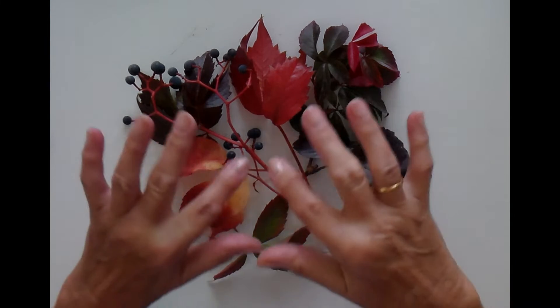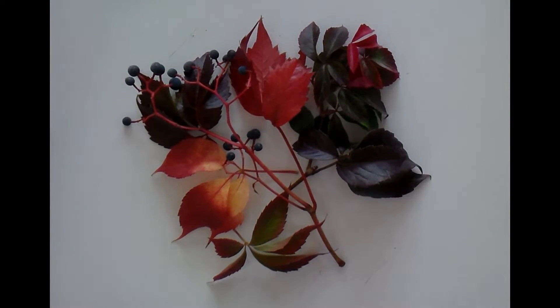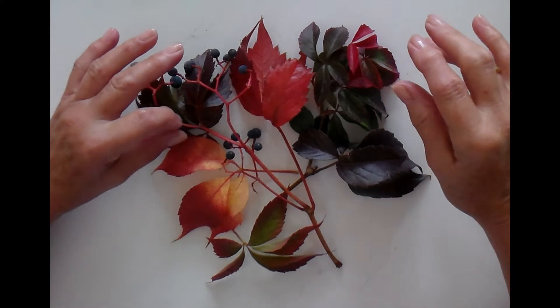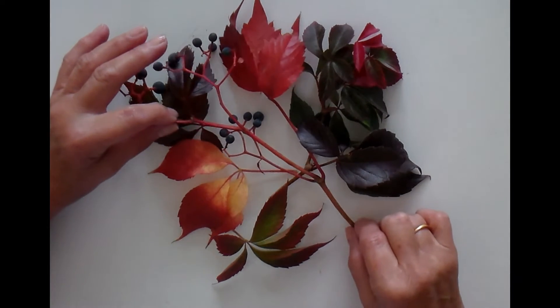Believe it or not, these leaves have all come from the same plant. I call it a Virginia creeper. Everybody has something similar in whichever country you live in.